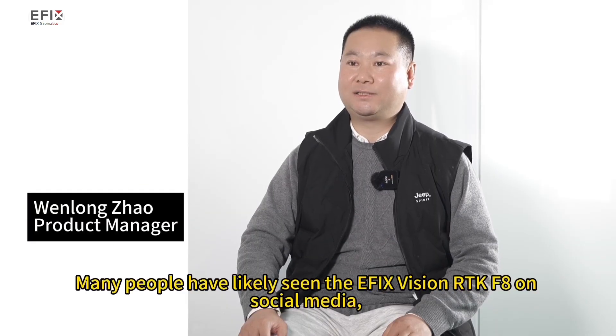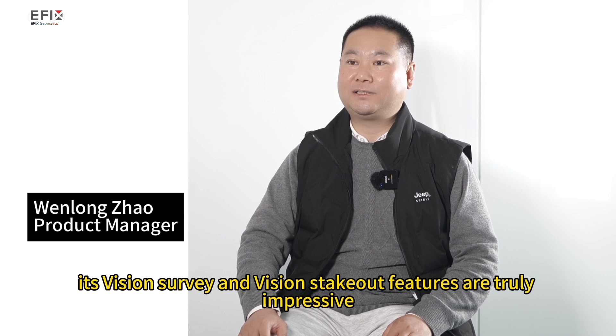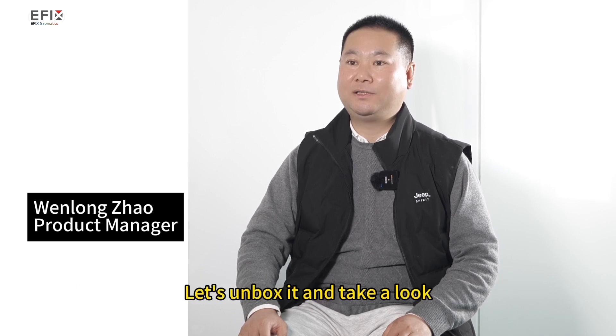Many people have likely seen the eFix Vision RTK-F8 on social media. Its vision survey and vision stakeout features are truly impressive. Let's unbox it and take a look.